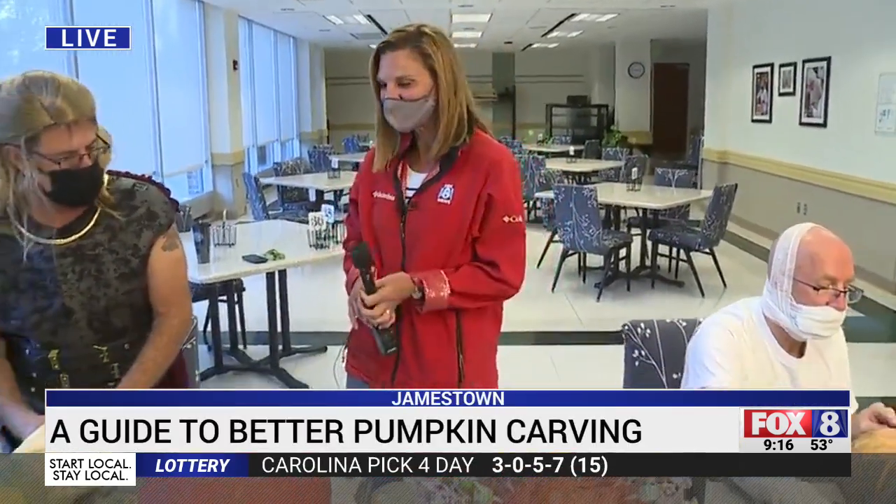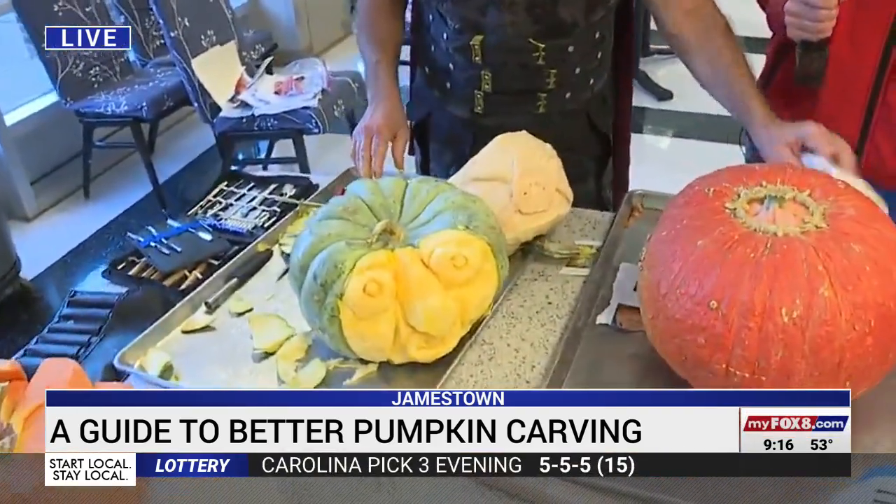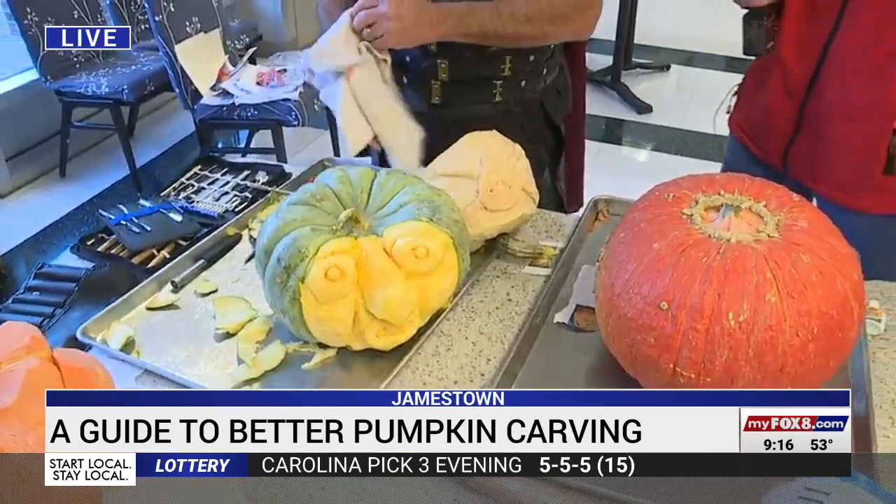So years ago, all you could find when you were looking for a pumpkin were the big jack-o-lantern carving pumpkins. Well, now there are a lot of options out there — really take advantage of the different colors, shapes, varieties, and sizes. We've got the staff and students here at the Culinary School at GTCC showing us some of their creations.